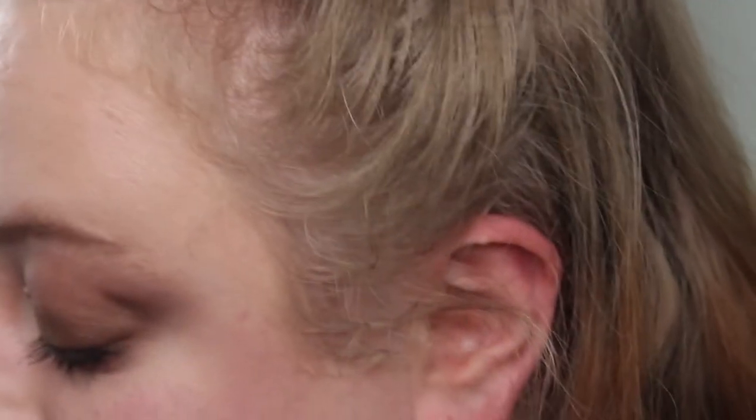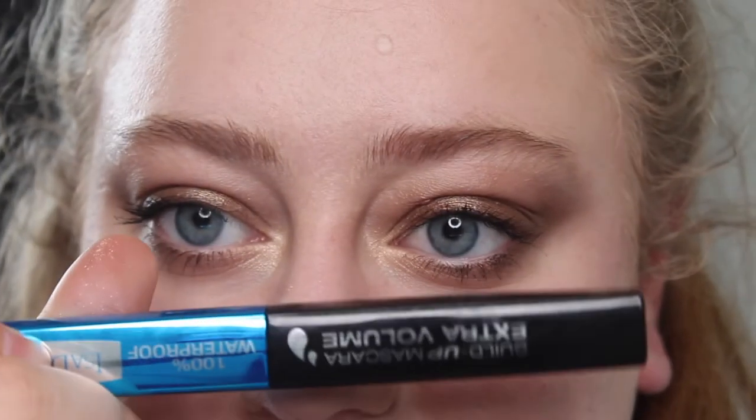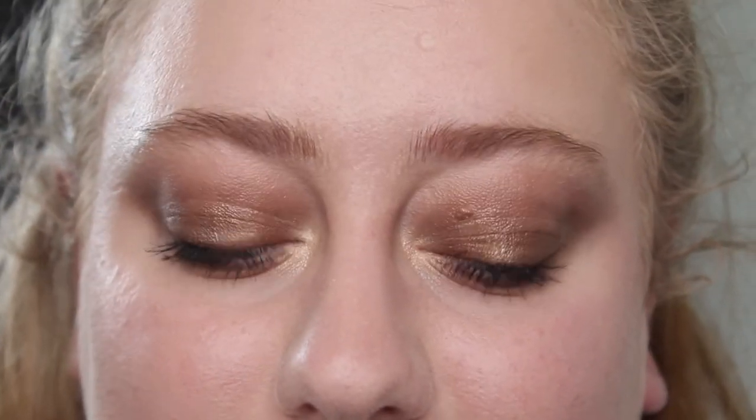I'm going to put some mascara on and be right back. And that is quickly how they look with mascara — it's not my best work. I'm having some issues with my lashes. This is the Isadora Build Up Mascara Extra Volume, waterproof version. I like it a lot, but I'm having issues with lash colour so my lashes are looking a little bit clumpier than normal.